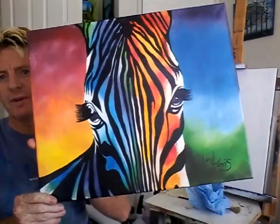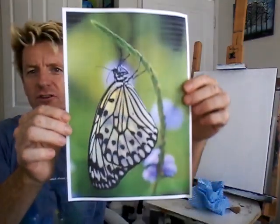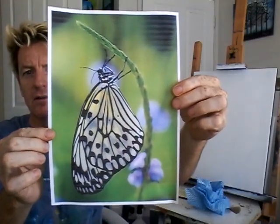G'day, how you going? I'm Ian from Australia, Down Under. Today I want to do a painting and I've got a good idea. I did a rainbow zebra a while ago with different colors — you might remember that one. Well, I want to do the same sort of style, but this time I want to do a beautiful butterfly. I just found an image on the net that we can incorporate the rainbow colors inside this beautiful little butterfly.